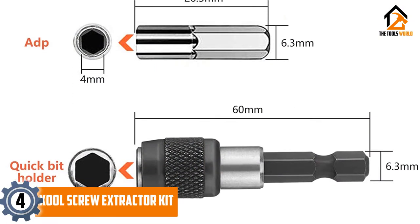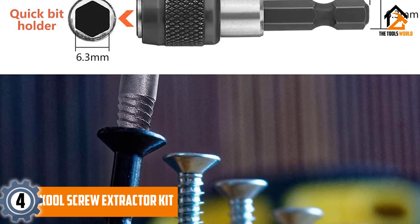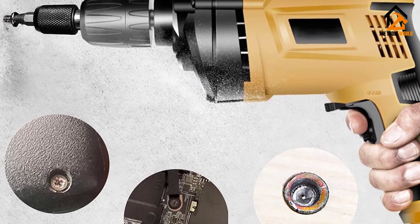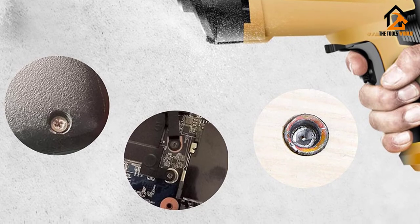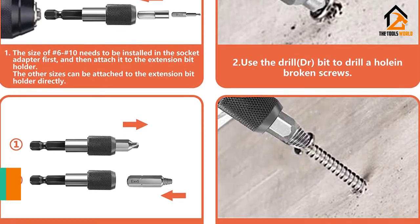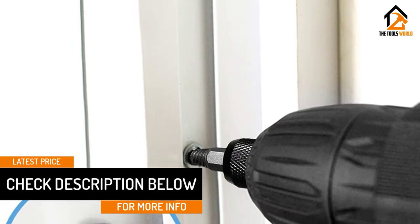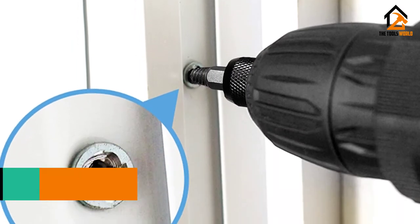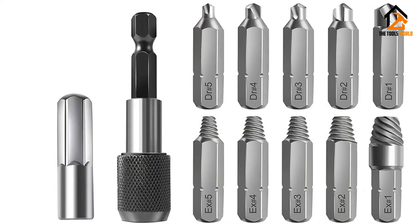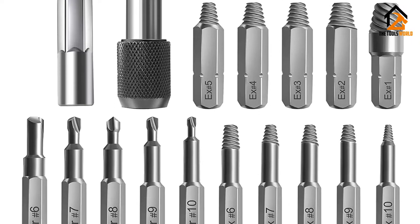Moving on at number 4, we have the XOOL Screw Extractor Kit. The XOOL Screw Extractor Tool is made out of high-speed steel HSS 4241, which is very hard and durable against all sorts of damage. There are a total of 22 different pieces in the set, out of which 10 are drill bits and 10 are screw extractors, plus an extended drill bit bracket and an additional sleeve adapter. The best part is its magnetic bit holder that automatically grasps the broken screw and helps remove it easily. The adjustable collar can absorb large amounts of torque so you don't accidentally break the extractor while pulling off a stuck screw. The drill bit holder also enables you to reach hard-to-reach areas not accessible by the drill bit itself.